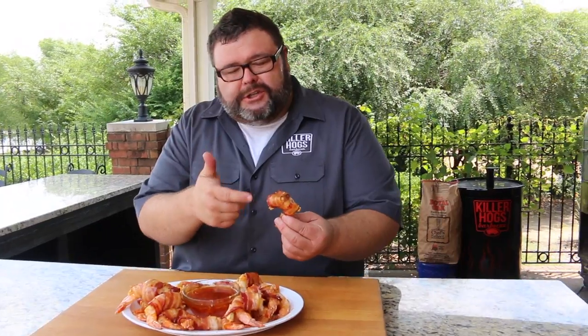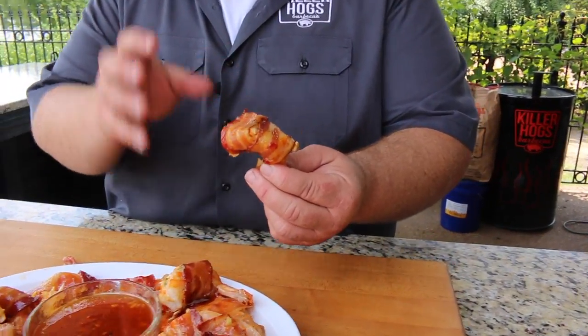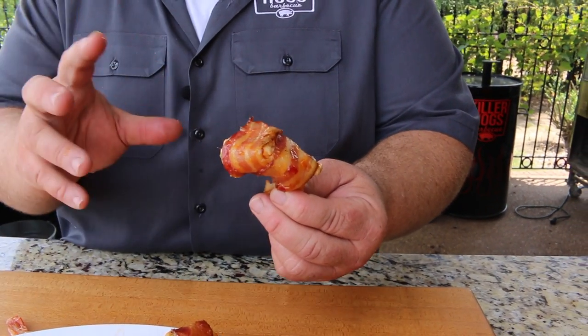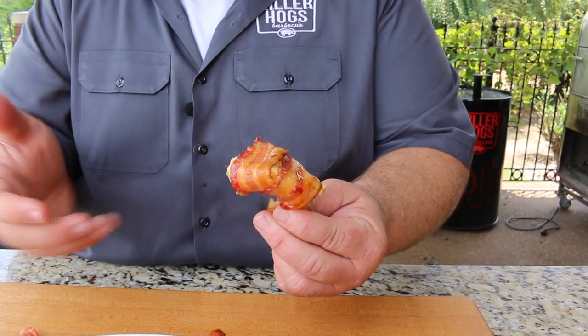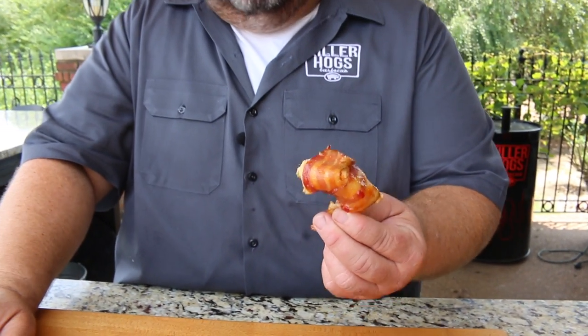Dynamite — that's perfect. The shrimp's cooked just right, still tender and moist. The bacon around it is brown with great smoky flavor. The cream cheese brings a richness to it, and you can pick up that crab meat in it. It's a little spicy, and then that glaze on top really makes it good.